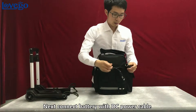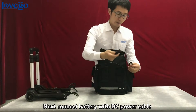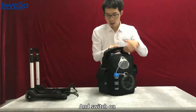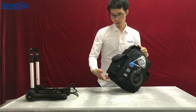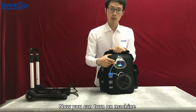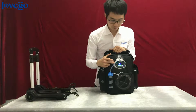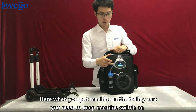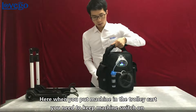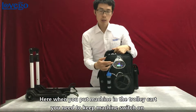Next, put the battery in one pocket and the inverter in the other pocket. Connect the battery with the DC power cable and switch on. Now you can carry the machine. When you put the machine in the trolley cart, you need to keep the machine switch facing outward.